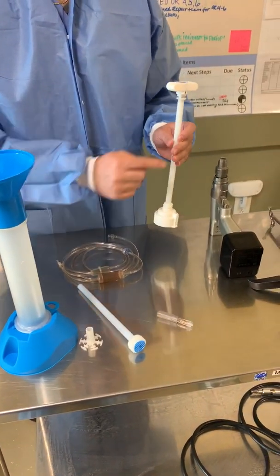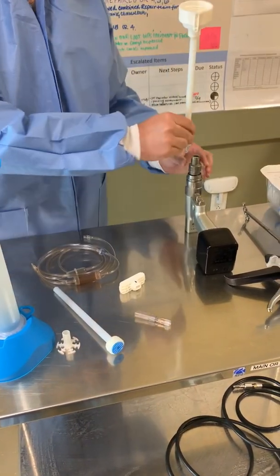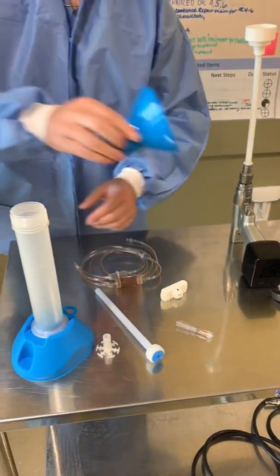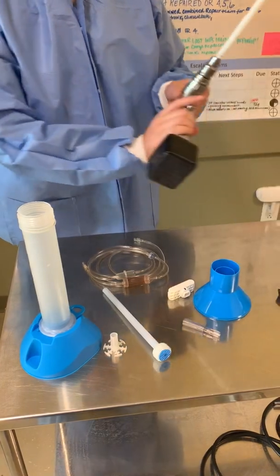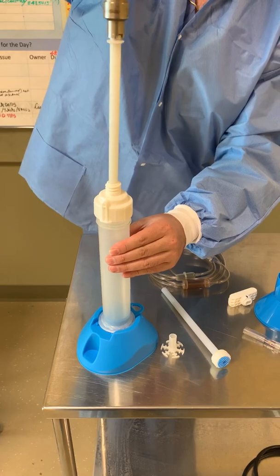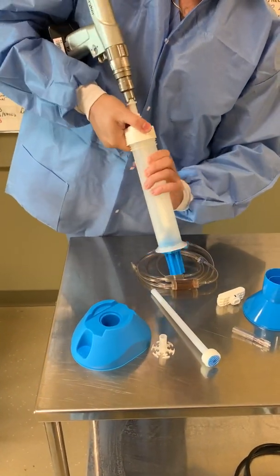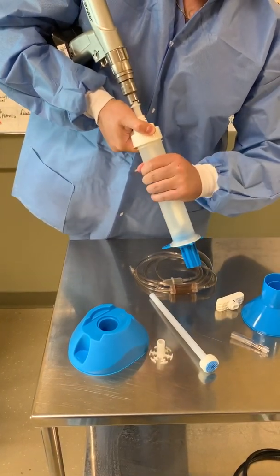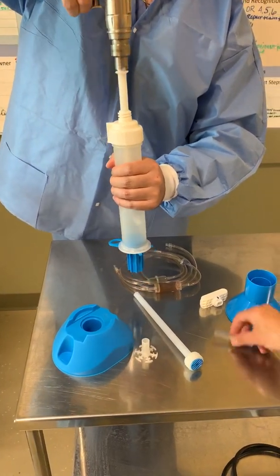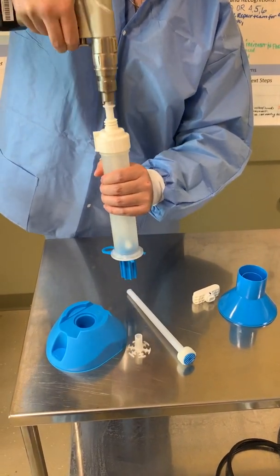Here's how you load your tip to the drill: take this off by squeezing and pulling like this, then take the funnel off. Come up here, drill it all the way down, take it off, then tighten it, and you're ready to mix. Mix for about 40 seconds.